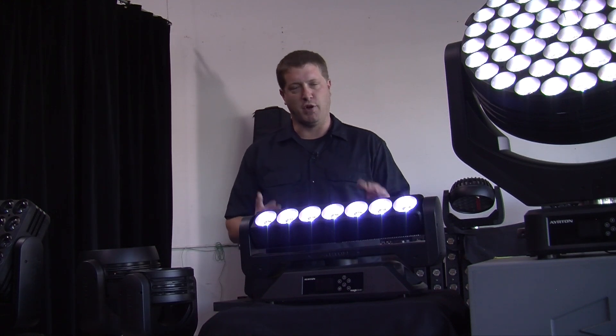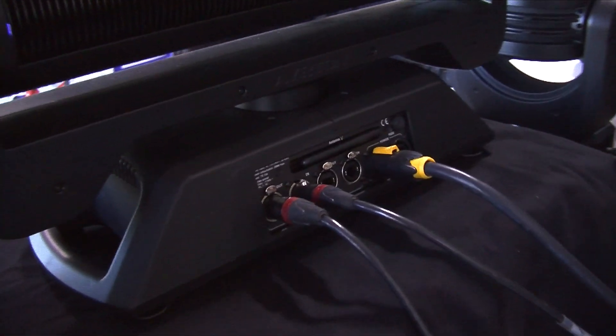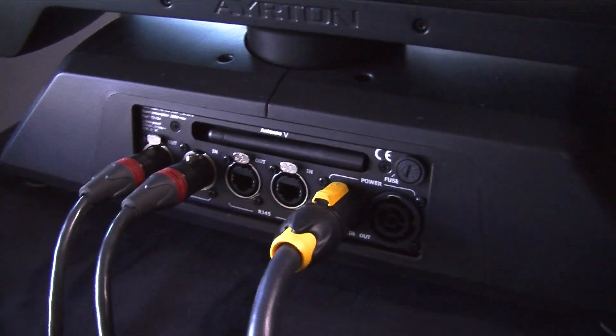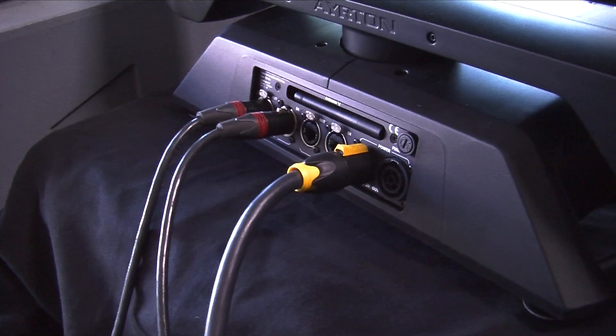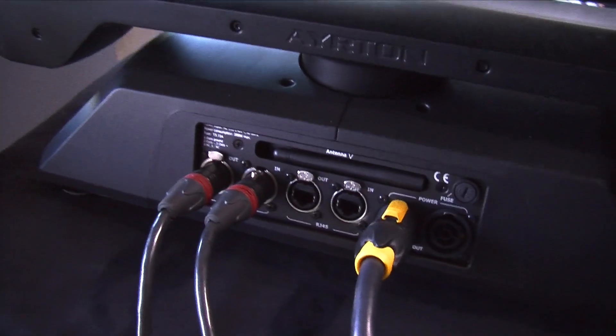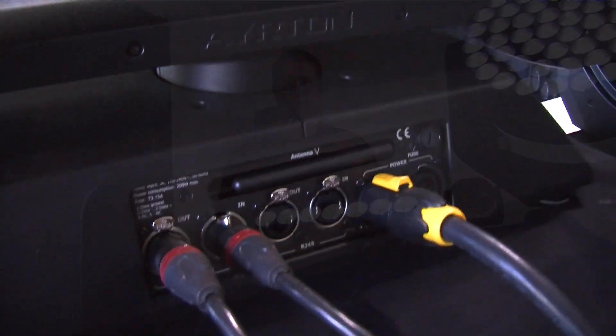In total the fixture uses about 150 watts of power. Taking a look at the back of the fixture, we've got a 5-pin in and 5-pin out, as well as Ethercon in and out for Artnet or Kling-Net control. Ayrton also stepped up the game and included the PowerCon True1 connector — the next evolution in power control.